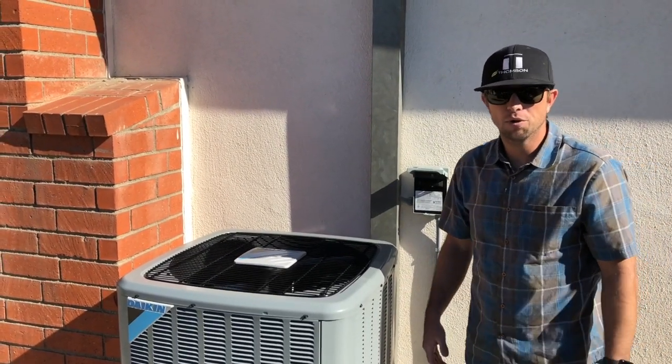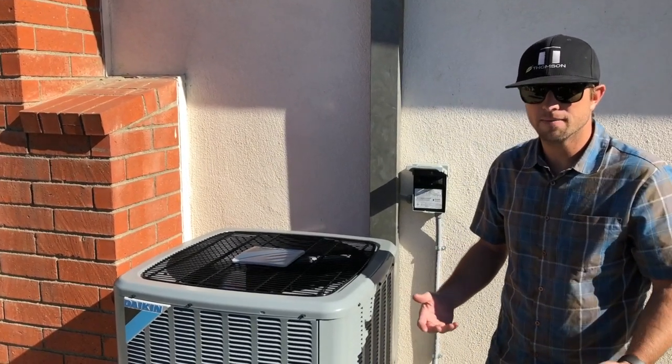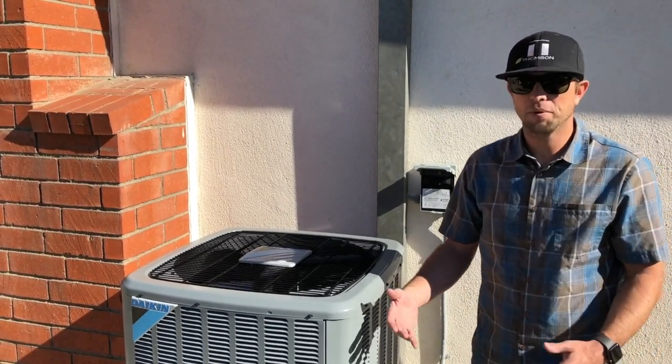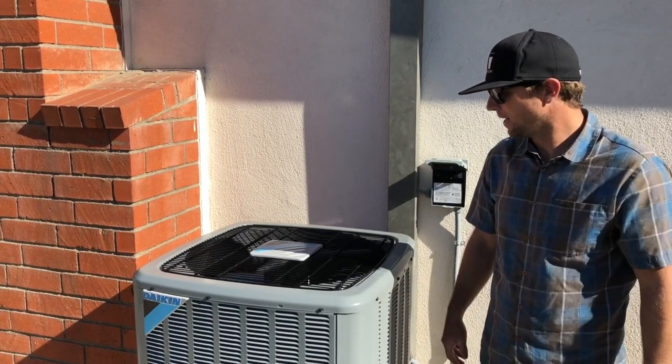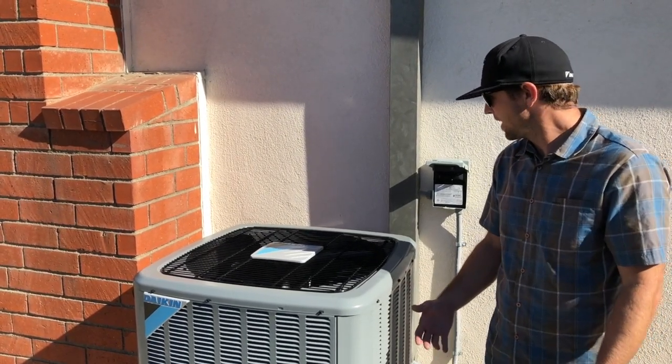Not too bad. I don't really have to raise my voice to talk over it. You can hear a little bit of compressor noise at startup, kind of a lower hum, but nothing that is outrageous.